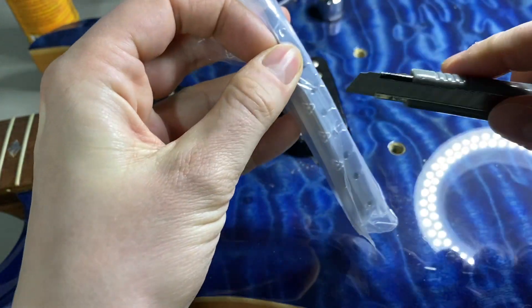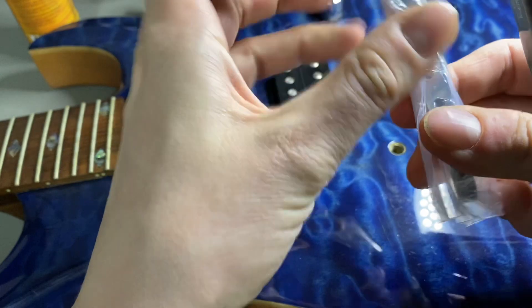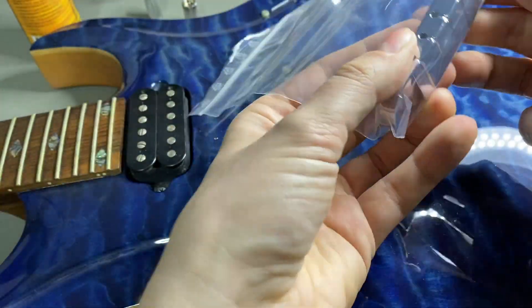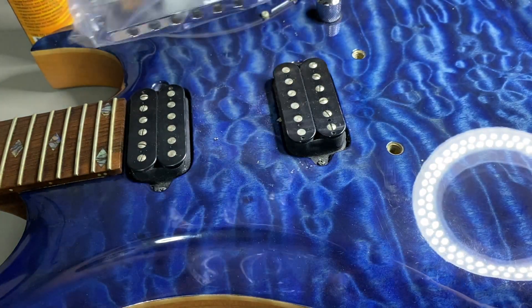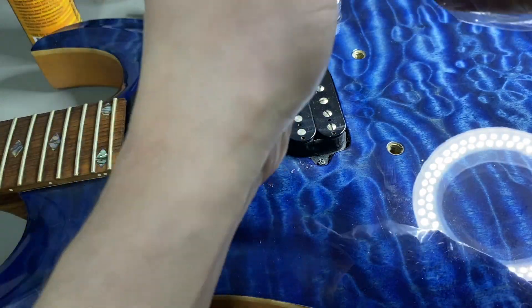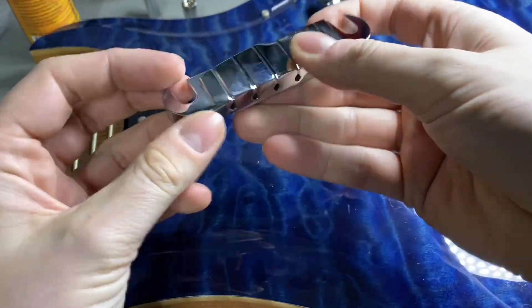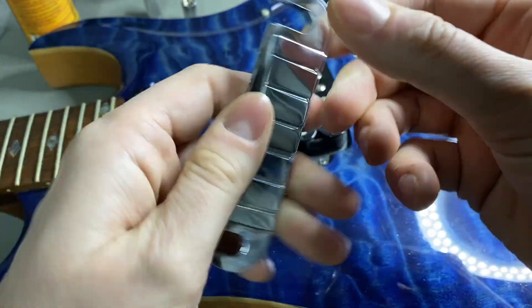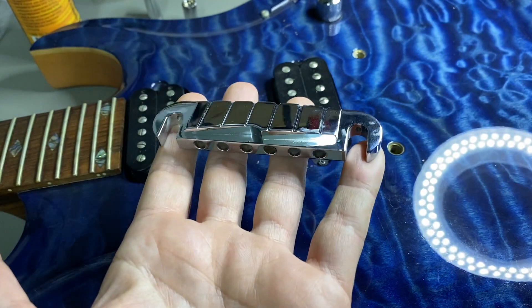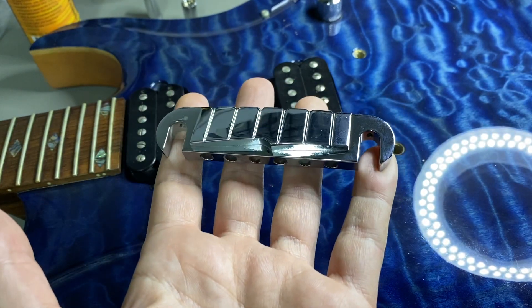The next step is to unpack this one here — just take a little cutting knife. It comes off pretty easy. Look how shiny it is! And there is a big difference in weight as well — perhaps I can show you on the scale.